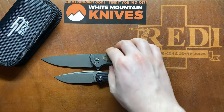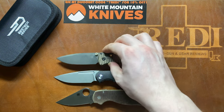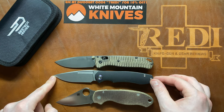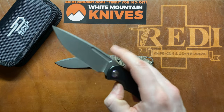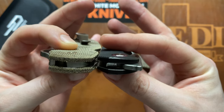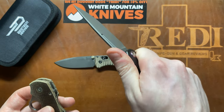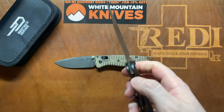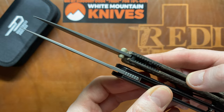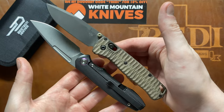Looking at our benchmark EDC blades, we have the Spyderco Para 3 and the Benchmade full-sized Bugout. These two knives are a great comparison because the Dawn is very close in overall size — just a tiny bit longer overall. In terms of thickness in the pocket, we are pretty much the same as the Spyderco Para 3, but the Dawn has contoured scales so it will feel much more comfortable in hand. Compared to the Bugout, the Dawn has a bit thicker blade stock, a thinner tip, and is a bit thicker in the handle.